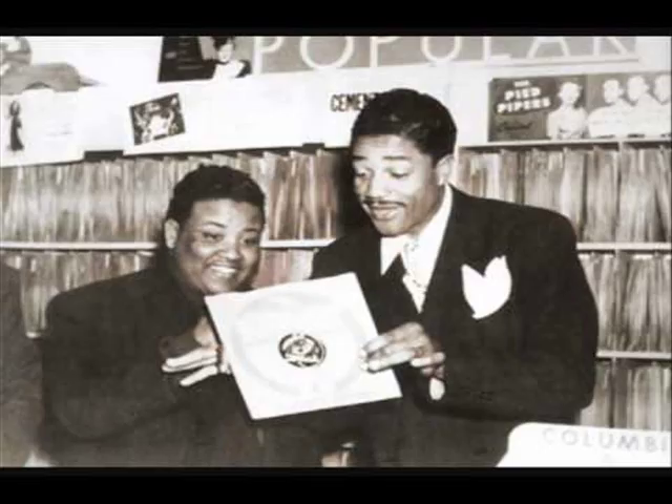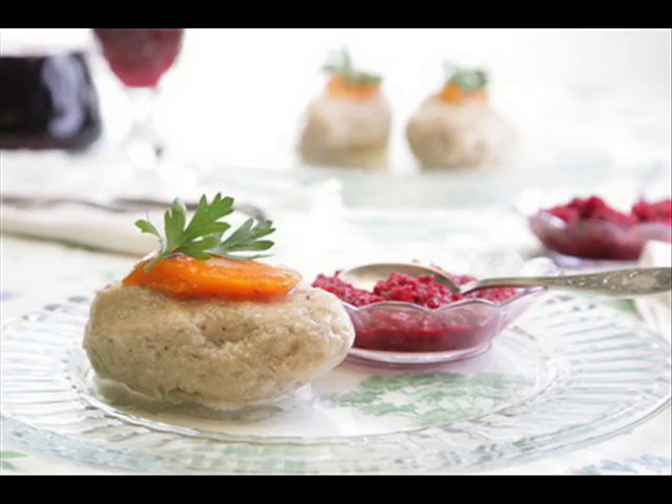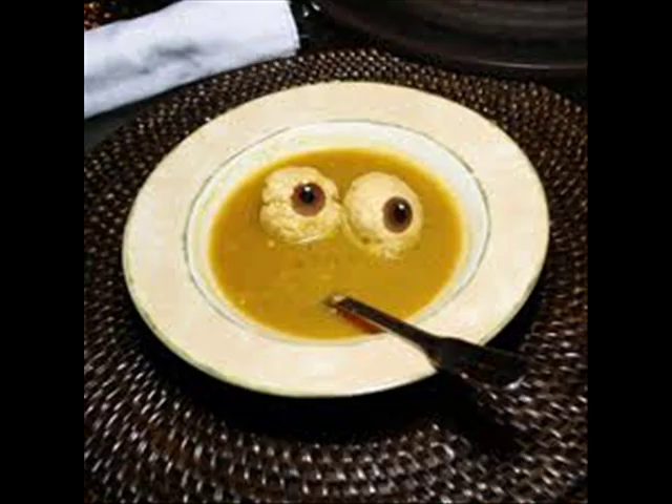Matzo balls, gefilte fish — really, really, really very fine. Now, you put a little horseradish on it and make it very mellow, because it's really floxy right on out.